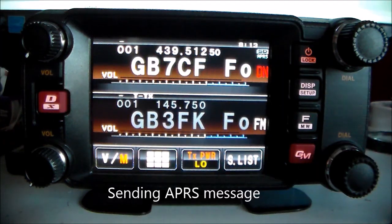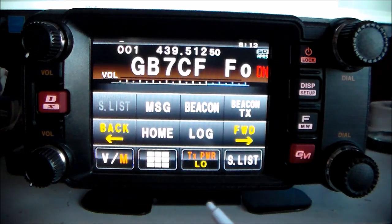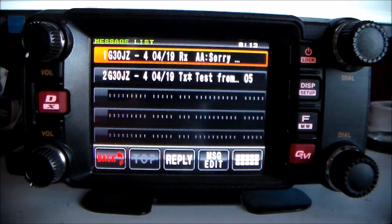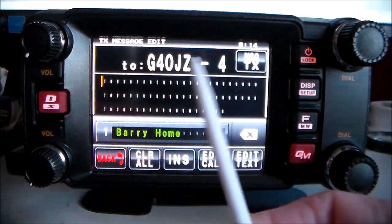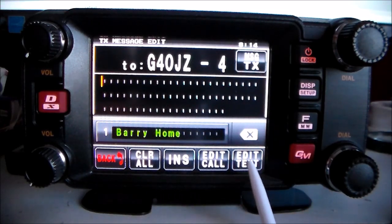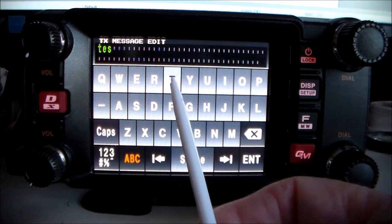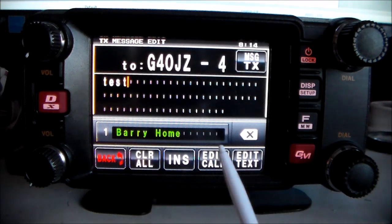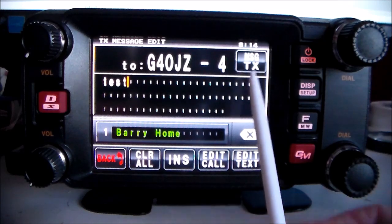Sending an APRS message: push the F key, quick touch Message. I've got two on my screen — one is G3OJZ-4 for tests, so we'll send a message to him. Select the call sign at the top, edit the message text — key in 'test', press Enter. Those are the messages to send to G4OJZ-4, then click Message TX.